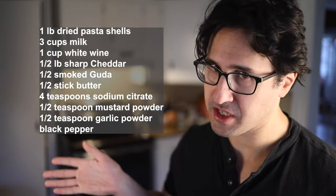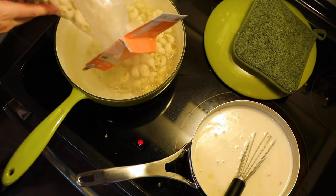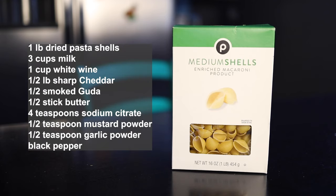Here's my macaroni and cheese recipe — sorry, Brits, macaroni cheese. It starts with one pound of dried pasta shells. Yes, I know that technically makes it shells and cheese, but I can't fight that battle right now. Dried pasta comes in one-pound boxes in the United States, so all the other quantities in my recipe flow from that starting point. Now if I want to translate that recipe into metric, as so many of my viewers have earnestly requested, I'm going to have a problem.